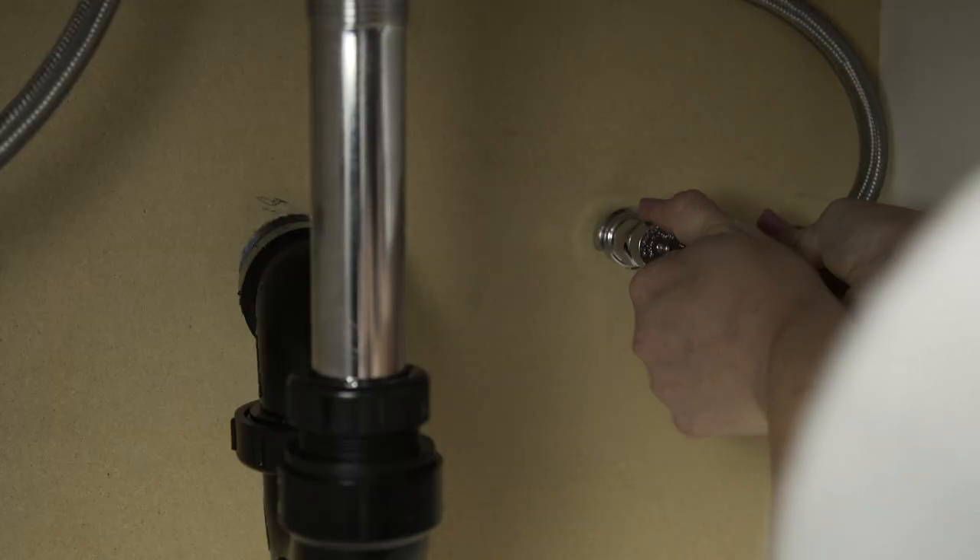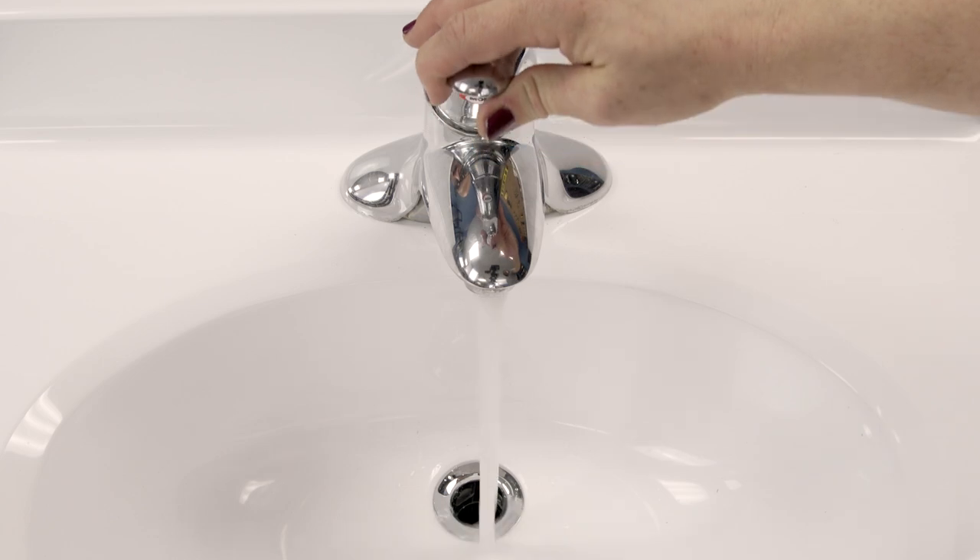Finally, turn the water back on. Test your faucet and check for any leaks.